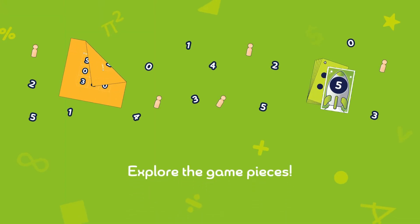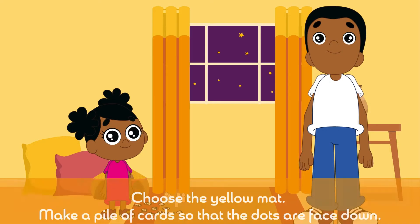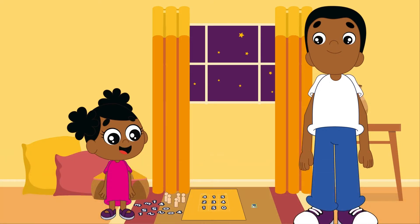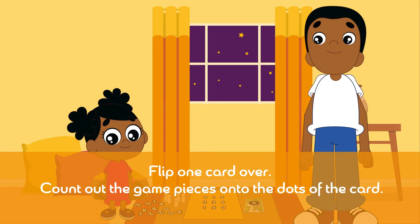First, allow your child to explore the game pieces. Choose the yellow mat. Make a pile of cards so the dots are face down. Flip one card over. Count out the game pieces onto the dots of the card.